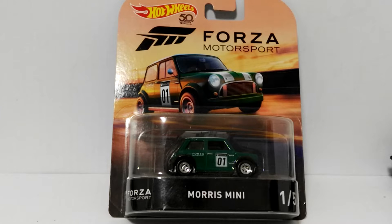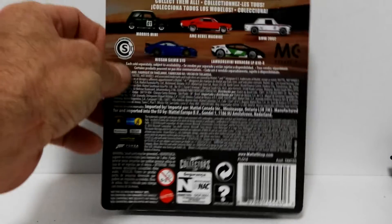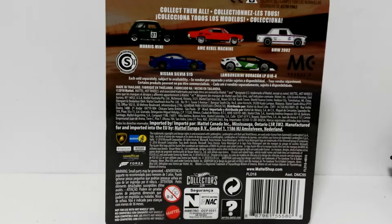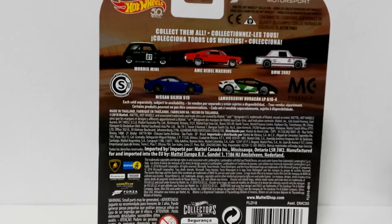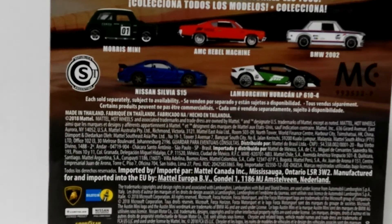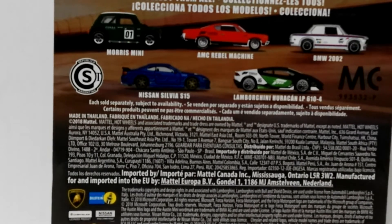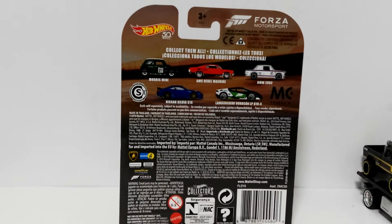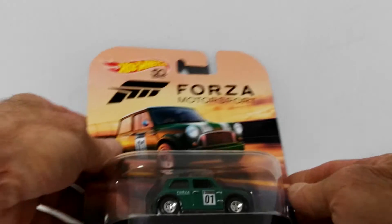First of all, the castings and models in this Forza series are really, really nice. Look at the card art — absolutely fantastic. Flipping the card around, there's all the info on the back, the cars listed, and the legal text. It says Hot Wheels 50th Anniversary Forza Motorsport, and it's quite a cool five-car set. All the backs of these cards are obviously the same.